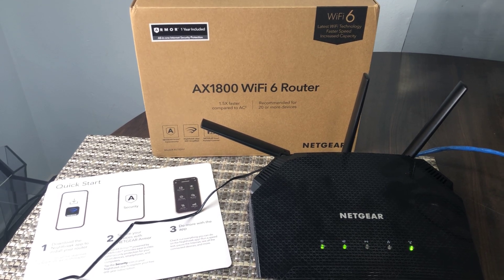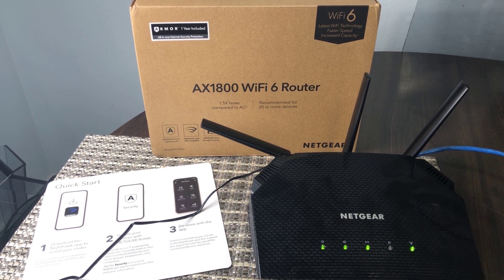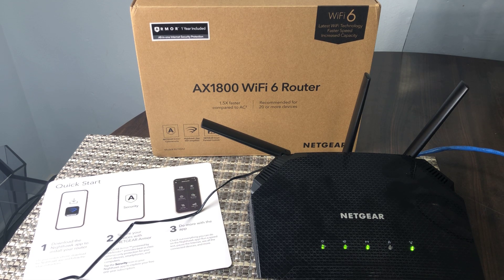This quick honest review is of the Netgear AX1800 Wi-Fi 6 router. Let me show you. This router from Netgear is one of the latest versions that uses Wi-Fi 6 technology, which really helps with speed — it's a lot faster, just the latest version for that.